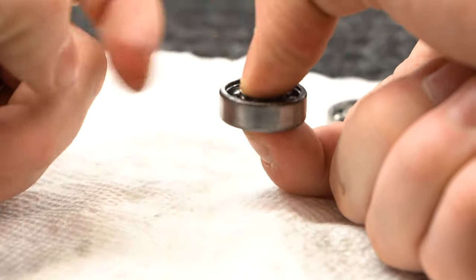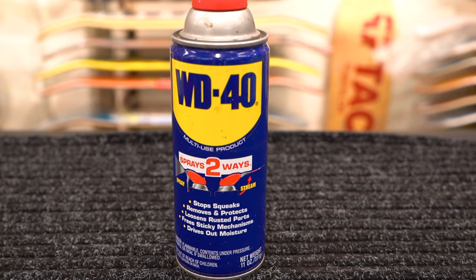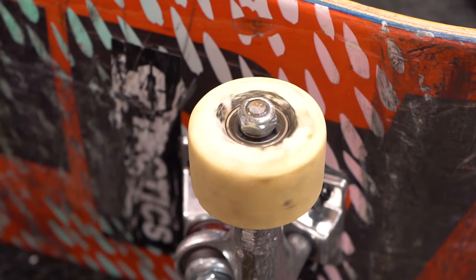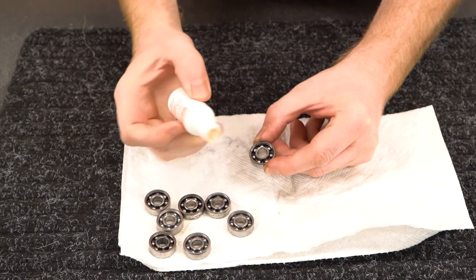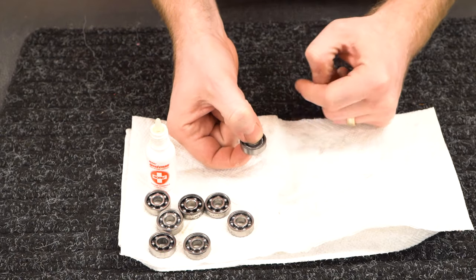Don't use WD-40 to lube your bearings — WD-40 was developed to accelerate water evaporation and will leave your bearings bone dry after it evaporates away. Once all eight bearings are lubed up, put the shields back on by gently pressing down on the shield until it clicks back into place.